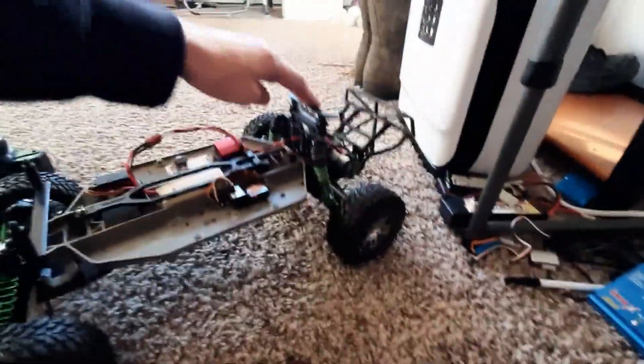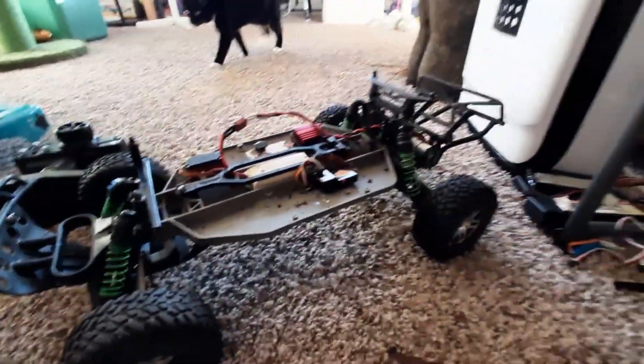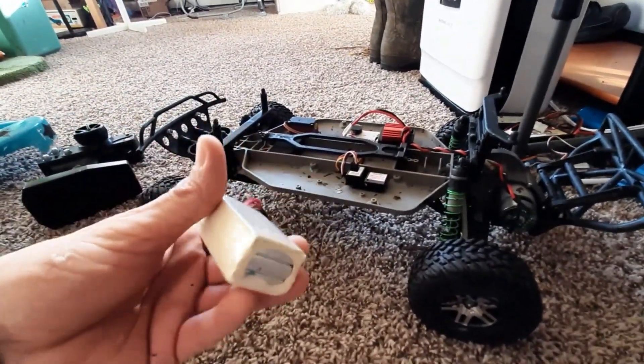Got some Duratraxi Vader DT springs on there. Vintage — whoa. Poor little vintage LiPo is warm from just like a three minute run.